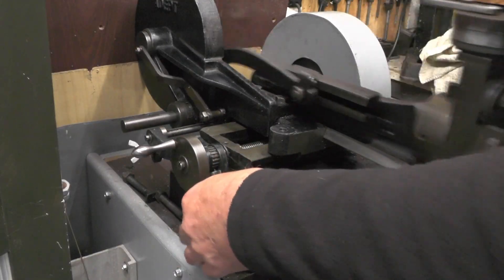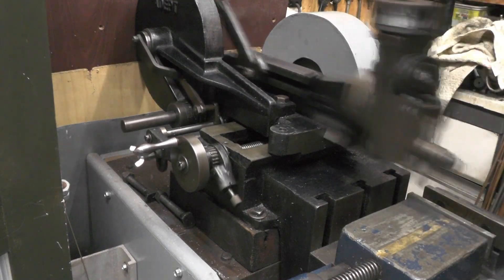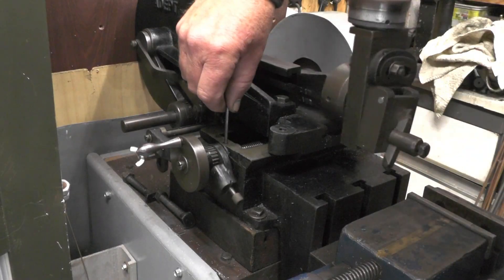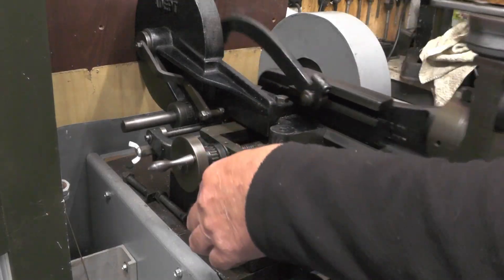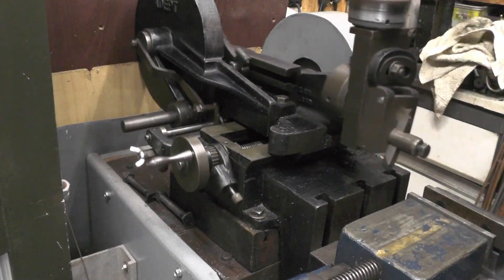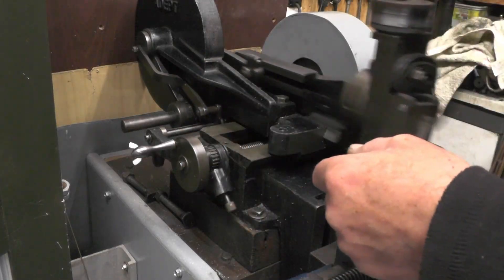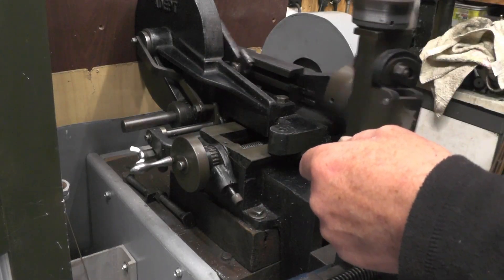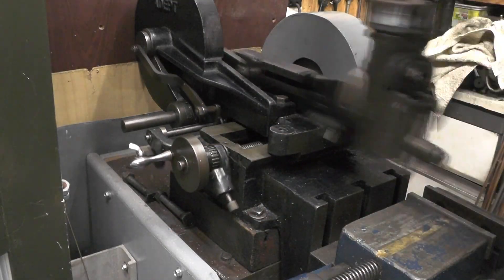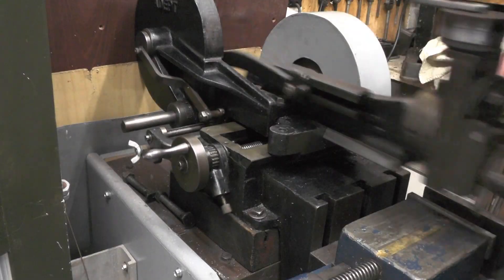And then if I turn it the other way - not quite got it, so I've just not got this set quite right, a little fraction more. Try again the other way - yep, we're working that way, it's taking the backlash out now before it moves, and now it's kicked in okay.